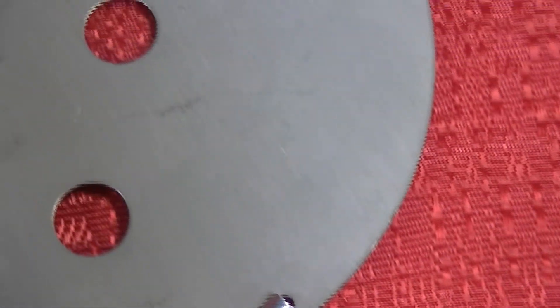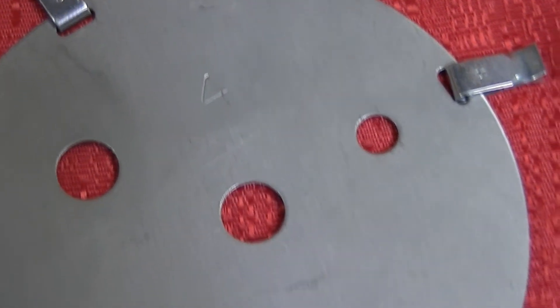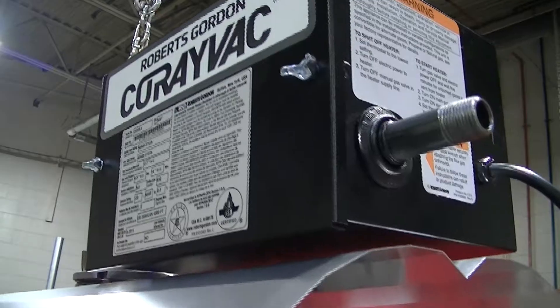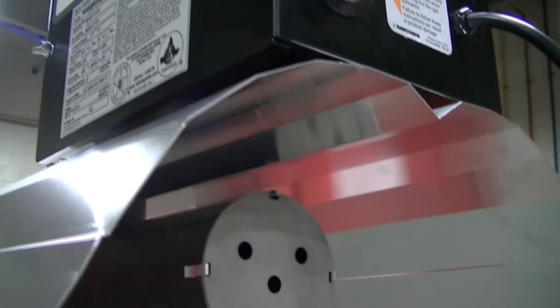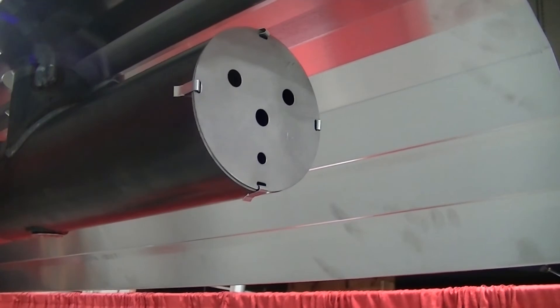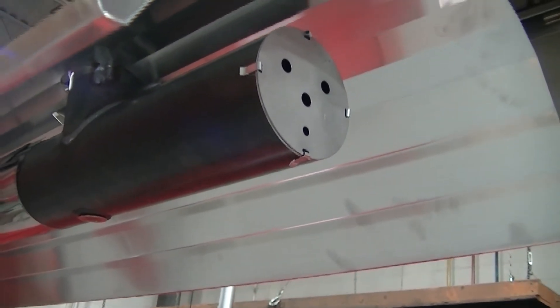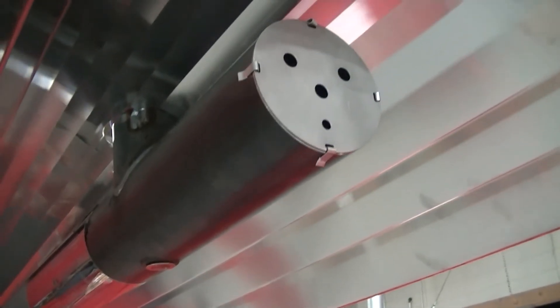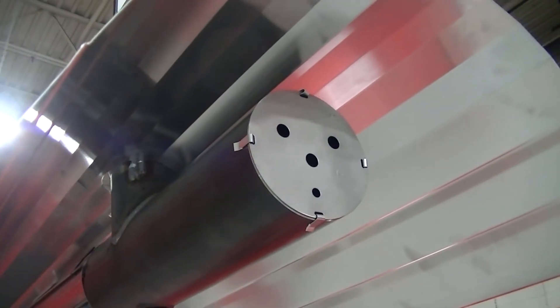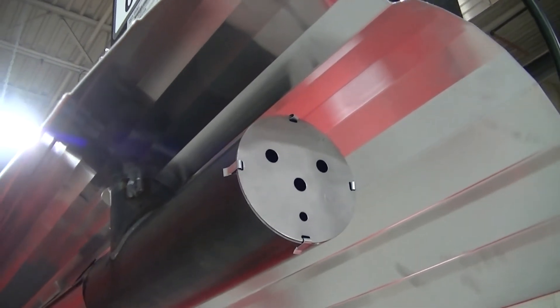Next, locate the end vent plate. Every burner is shipped with one end vent plate matching the burner rate. You only have to install the end vent on the first burner position. Make sure you disregard the end vent plate if the burner is not located at the end of the radiant branch. Verify that you have the correct end vent plate for your burner assembly by locating the number stamped on the end vent. The stamped number correlates with the BTU rating of the burner.